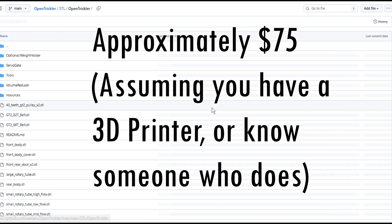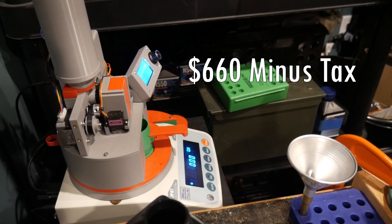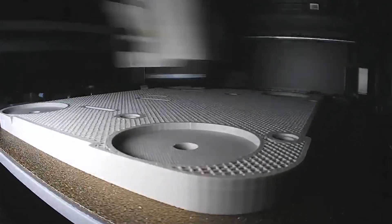All in, the trickler costs about $75 to build. Pair it with an A&D FX120 scale and you're looking at a total of around $660 before tax. For me, the biggest draw to all of this is repairability. If I break any of these parts, I can just 3D print them on demand for almost no cost, and if any electronic component fails, I can swap it out for no more than $15.